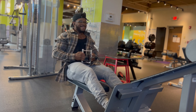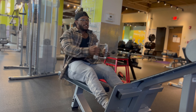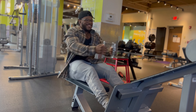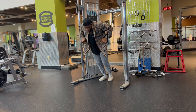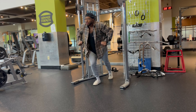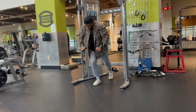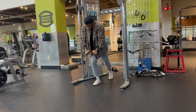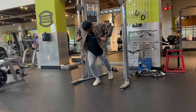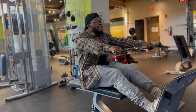Next exercise was also a superset — a close-grip seated row, really dropping those elbows back, pulling to the belly button, making sure I squeeze that lower back. Supersetting that with the cable decline chest press to mimic the decline bench dumbbell or barbell. I actually like this a little bit better because you don't get as tired setting it up. Once the weight starts getting heavy on a dumbbell decline, it's an exercise just to get the weight set up. So this is a good alternative.